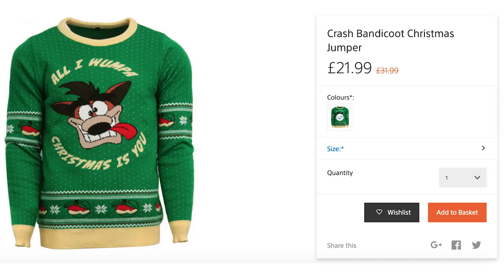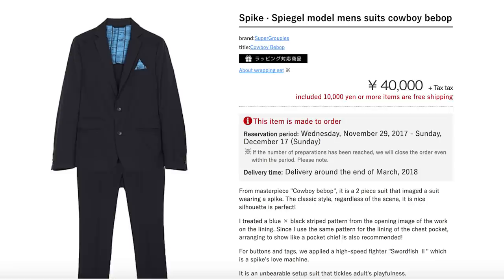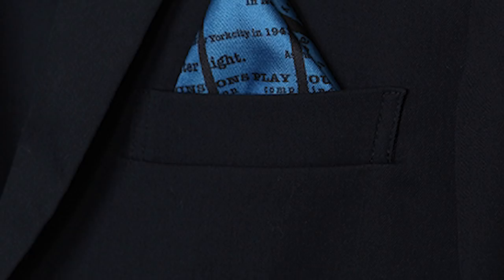To look even better, bebop your bod into Spike's suit from Cowboy Bebop. The made-to-order suit features aligning with graphics from the opening of the show, and rocking it will make everyone see you, Space Cowboy.